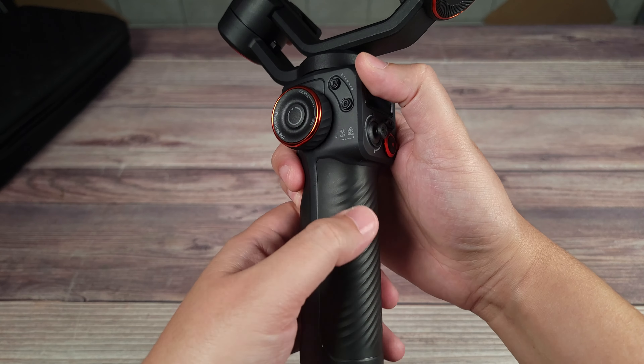This gimbal also includes a tripod that attaches to the bottom. Beside a tripod, this can also be used as an extended grip at the bottom, or you can thread it at the side to use it as a support handle as well. Another cool feature of this gimbal is its ability to quickly change from landscape to portrait mode — this simply clicks into place, and just like that you can easily switch from filming a regular YouTube video to portrait mode for your Instagram or TikTok videos.